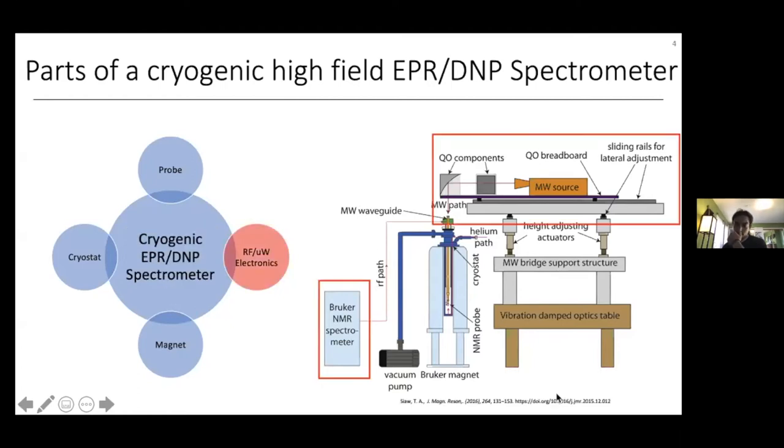Today, in the first part of my talk, I'm going to discuss how we do both EPR and NMR detection with radio frequency and microwave electronics, and how we detect the spin signals. In the second part of my talk, I'll discuss the probe we've built in our lab and some of the design philosophies behind it.